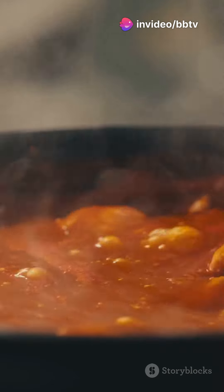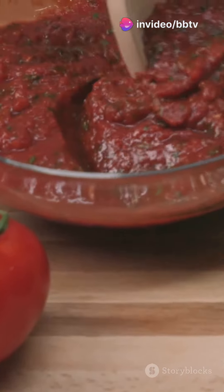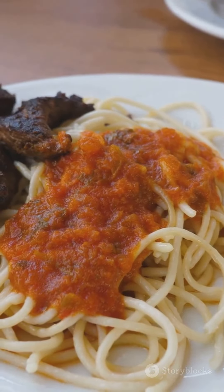Next, for those who love some heat, try our spicy marinara. Diced jalapeños and smoked paprika add a bold kick. Perfect with grilled chicken, sausage, or meatballs.